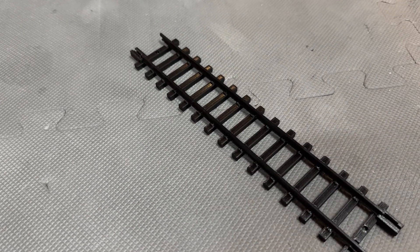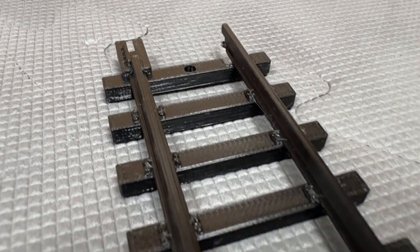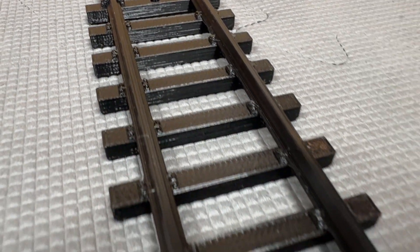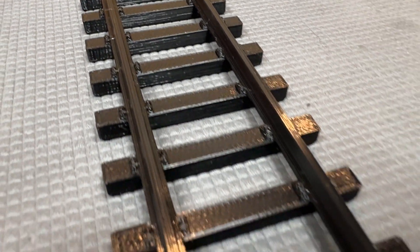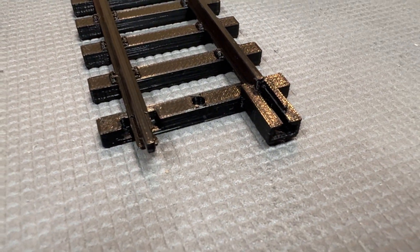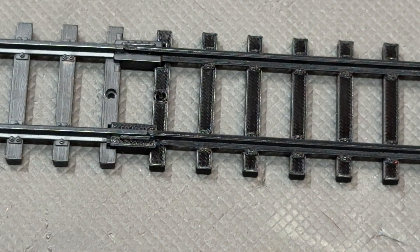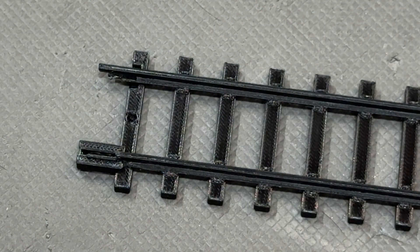It's a completely 3D printed piece of straight track that is an almost exact replica of the original. This piece was made from prototype dimensions, with my version of the track clipping together with all the types of track included in these sets. It's significantly more durable than the original due to being made out of filament plastic instead of cast.